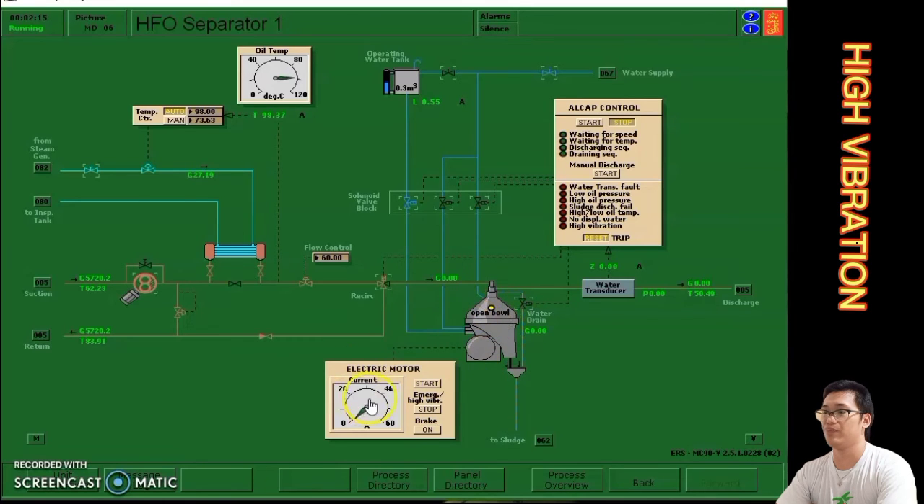With the yellow open bowl light confirmed, start the electric motor. We can see the ampere flow going down, which means you can allow starting the ALCAP control. ALCAP control is used to operate the purifier automatically. Wait until the purifier has discharging to confirm the high vibration is rectified. We can see the purifier is discharging, which means the troubleshoot is resolved.